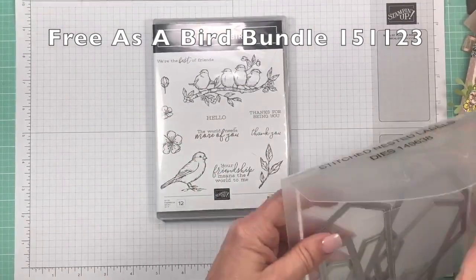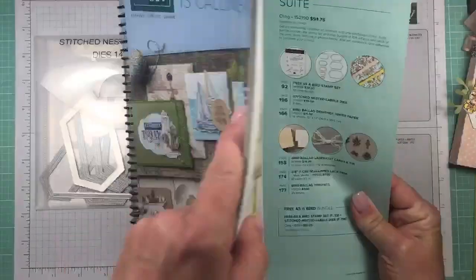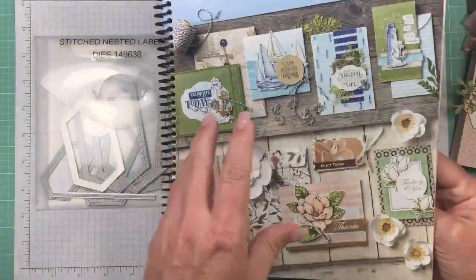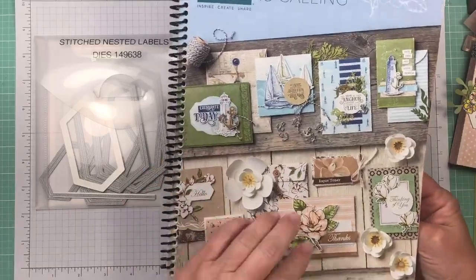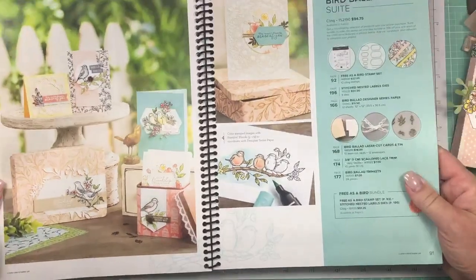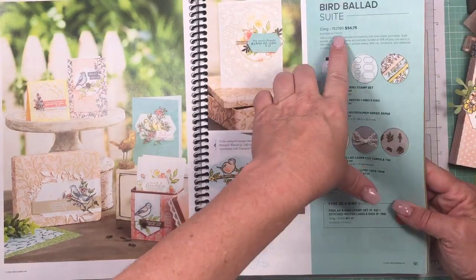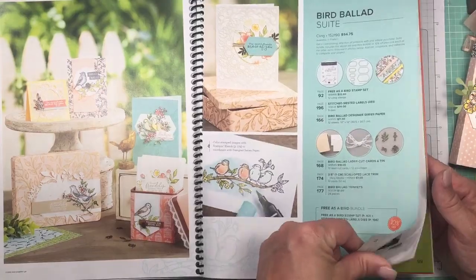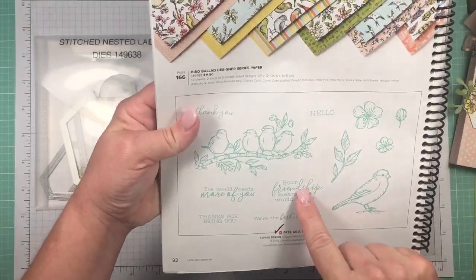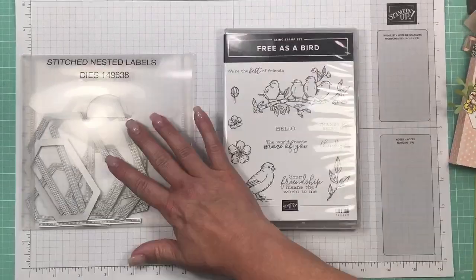The first thing you're going to need is the Free as a Bird bundle — it's on page 91 of our brand new catalog. I get my catalog spiral bound and Staples puts a clear acetate cover on it. Stampin' Up is doing something different this year with a code that includes everything you need. On page 92 I'm using the Free as a Bird stamp set along with the designer series paper, and also the Stitched Nested Labels dies.